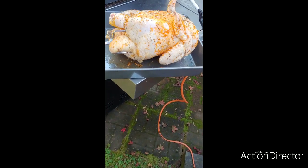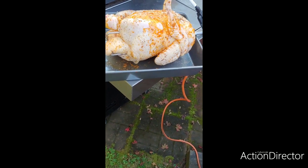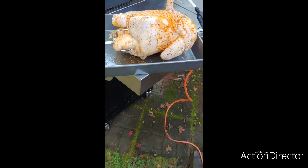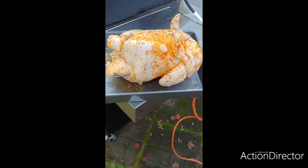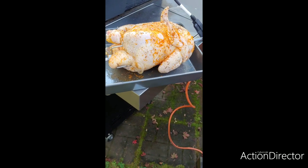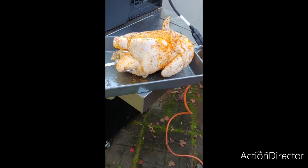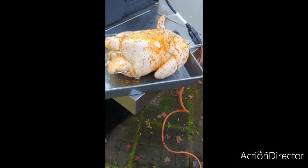The bird is injected with some melted butter blended with Sunny Delight orange juice and garlic powder, injected all over the bird. This bird was injected and rubbed about an hour and a half to two hours ago, and it's been sitting refrigerated covered until now.